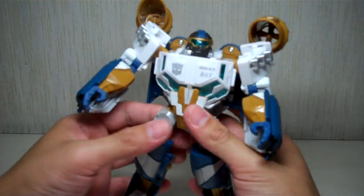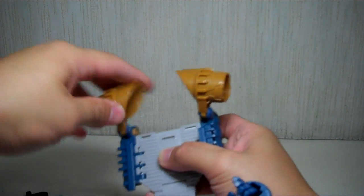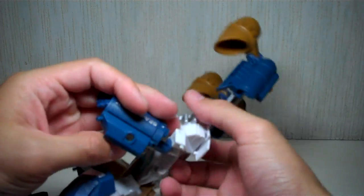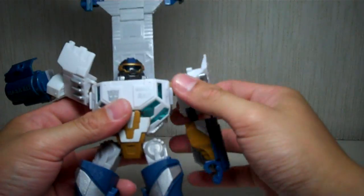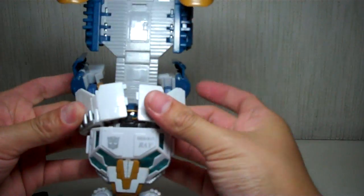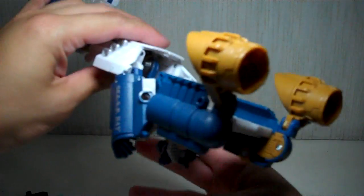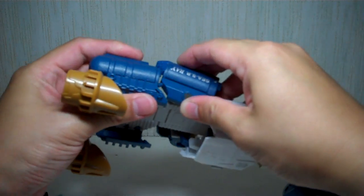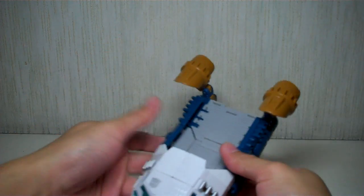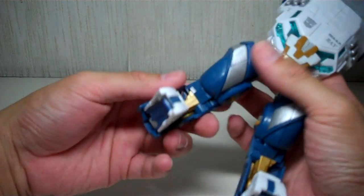To transform him, first you want to fold out his backpack like so. Fold these tanks up, then fold out the propellers. Fold out these panels right here, and then what you want to do is cover up his face and collapse the shoulders on top of his head. It's best if you fold it this way and then just snap them in. Then what you want to do is lock in the arms — the forearms — with the backpack, like so. Same on the other side. That's the back. And then the legs.